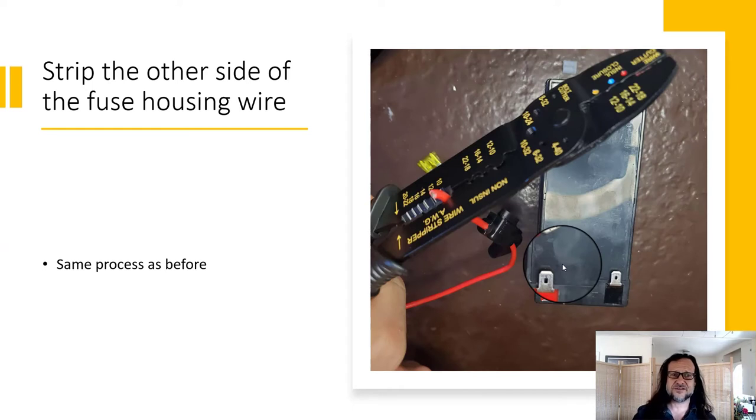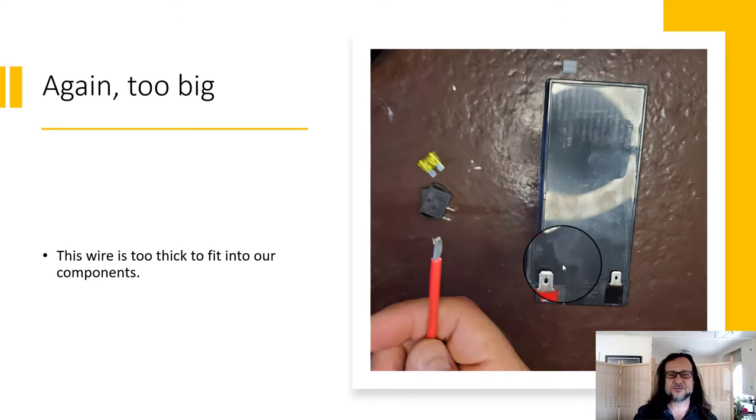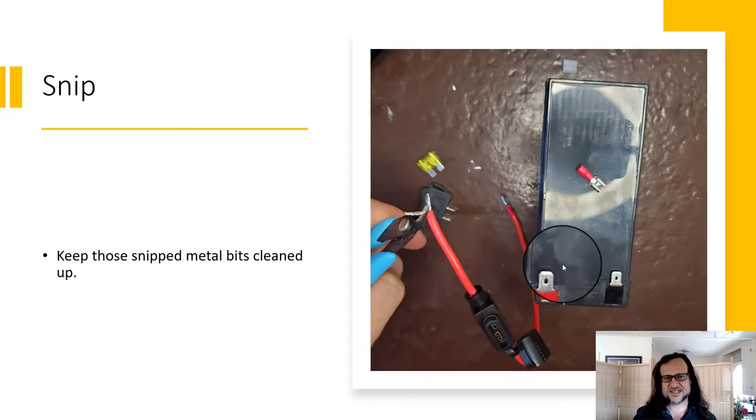We're going to use the red dot crimper on the red battery terminal connector — that's going to crimp it down. It should look like one solid crimp line when you're done. Give it a little pull to make sure your crimping job is good. Then strip the other side of the fuse housing the same way — you now know the gauge, so use that setting on the wire stripper.